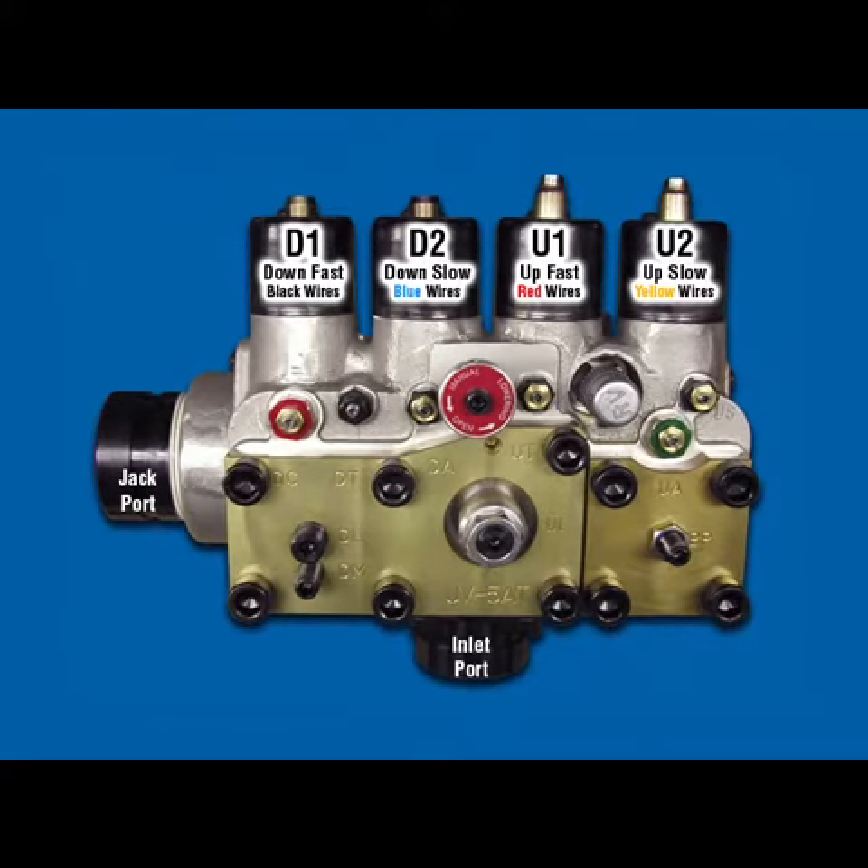Therefore, if there is a need to further fine-tune the DC adjuster after DA is set, it is important to first open DA counterclockwise about three turns, and then make the necessary adjustments to DC.